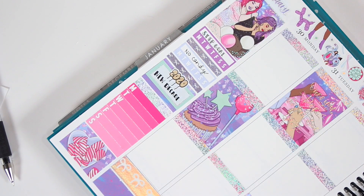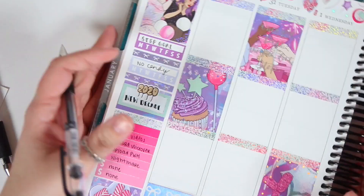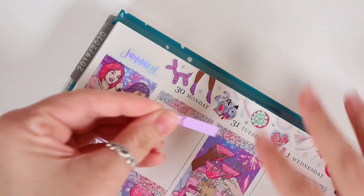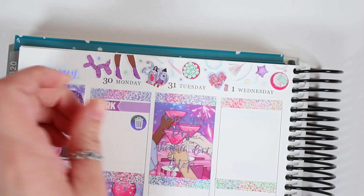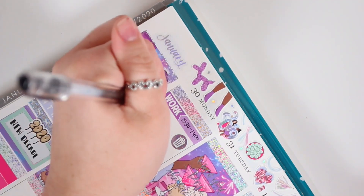Moving on to my sidebar, I did leave it essentially the same as it has been. I put down a habit tracker, left my step goal one there, got rid of the no spend and changed it to no candy. It took me a second to figure out what I wanted to change it to. I did the little squared-off box, and my goal is to actually fill those in as the weeks go on because I didn't do that last year. I also put a little 2020 balloons from Once More With Love, then my filming schedule and stuff like that.